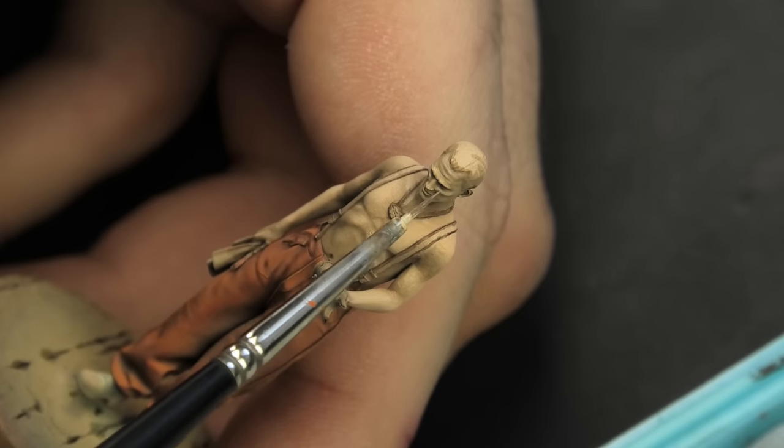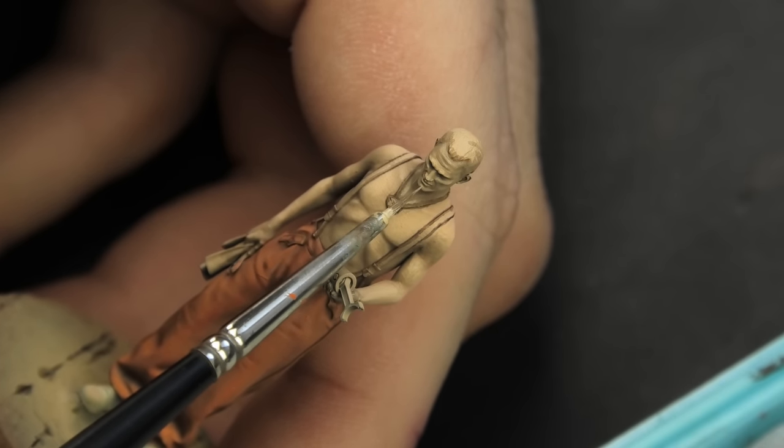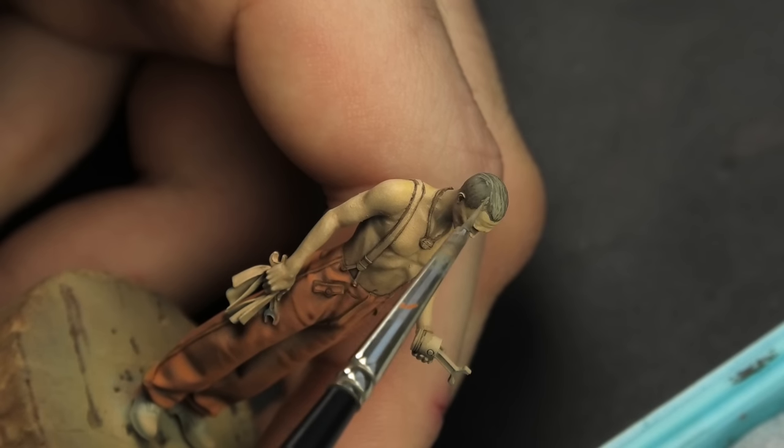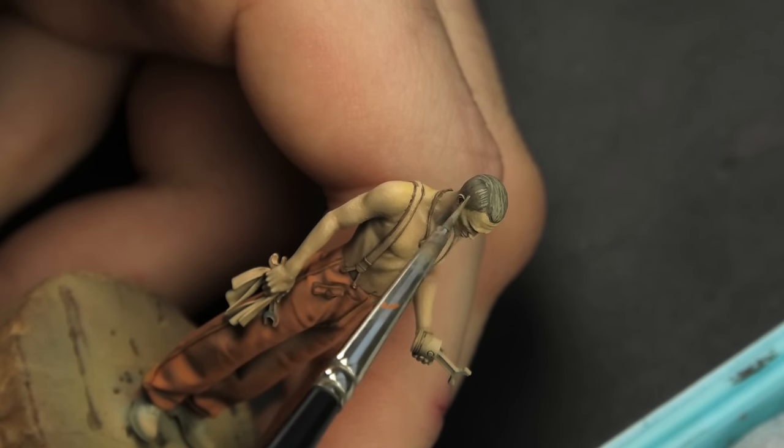I also emphasized the highlights. Basically, I painted the head and the torso simultaneously — it was just a larger area to work on, but the techniques were the same.